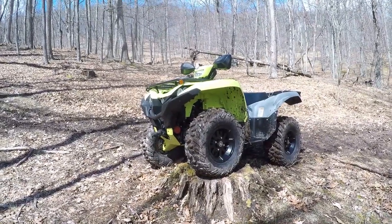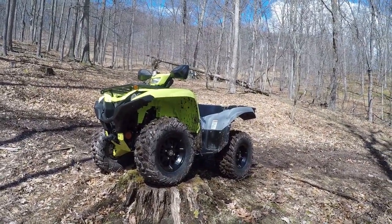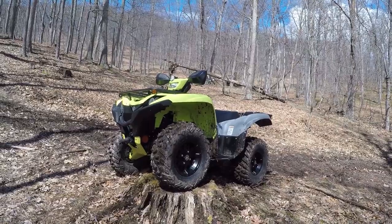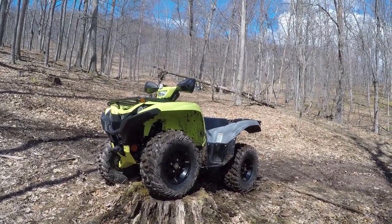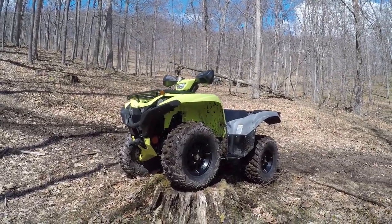This next section is going to be all about modifications. I knew there were a few things I was going to do straight away to this machine, very similar to what I did to the Kodiak 450 that worked out really well: tires, skid plates, a winch, and hand guards. I'm going to run you through those.